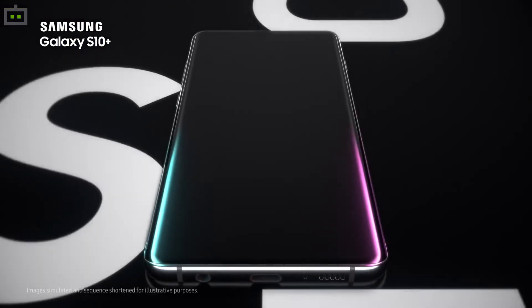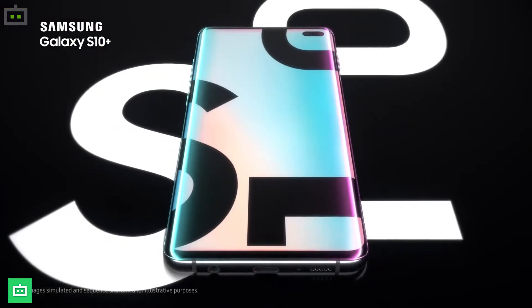Samsung recently introduced its highly anticipated Galaxy S10 smartphone line-up in an event held in San Francisco. The latest premium offering by the South Korean tech giant offers some top-of-the-line features and brings a new punch-hole display panel.